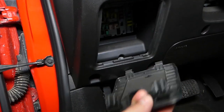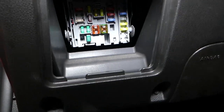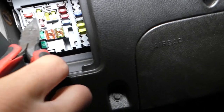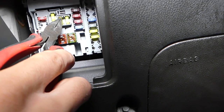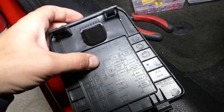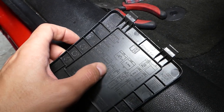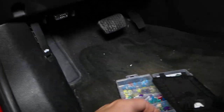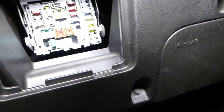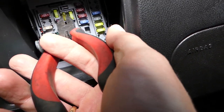Your fuse for the front cigarette lighter outlet is in this cover right here. Pull it out. Once you pull it out, we need to find fuse number six — this fuse right here. On the back side of the cover you can usually find the diagram; it says 'power outlet,' but it lists both front power outlet and power outlet, so it can get confusing.